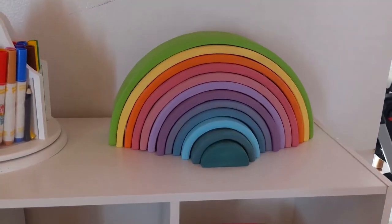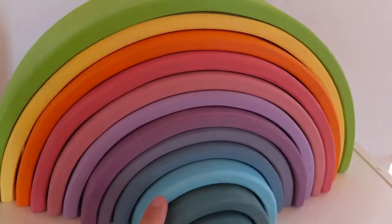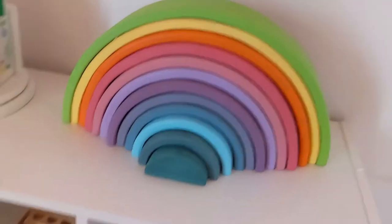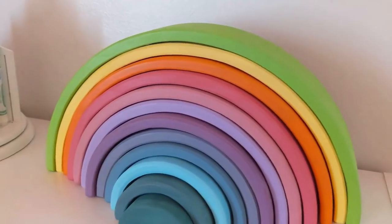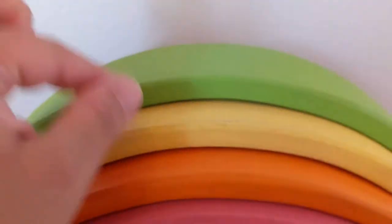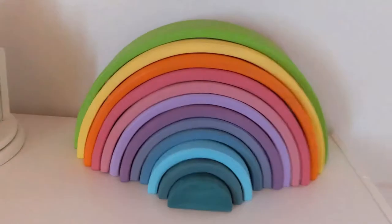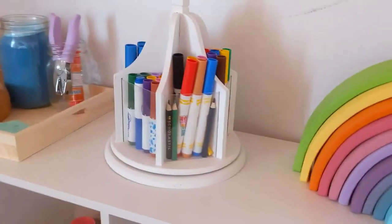Up here I have the rainbow. It's not the Grimm's one, which I'd love to have, but I can't afford it — this one was about $40-49 from Amazon and it's great quality. I cannot believe it took me so long to buy this because the amount of things he can do with it are just endless. He pretends it's a vacuum, a bridge, a farm, a pool — he makes a pool out of it because we have a pool at home. It's really versatile and I honestly think you should consider getting one.